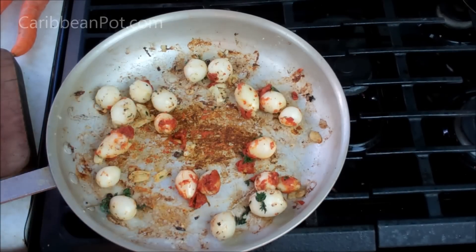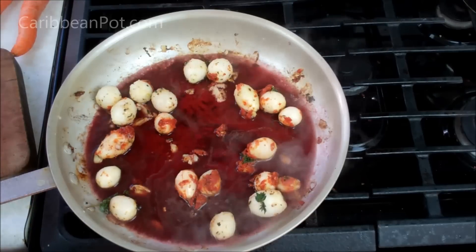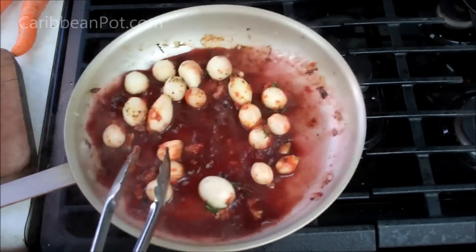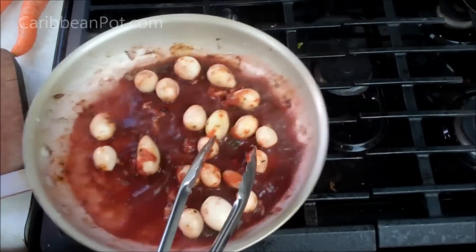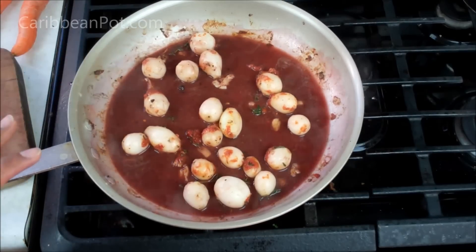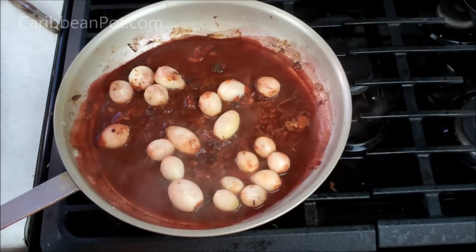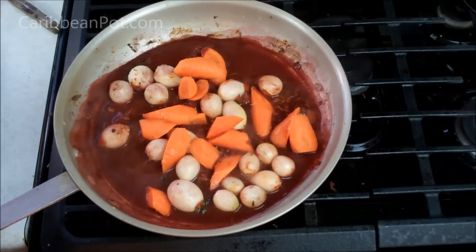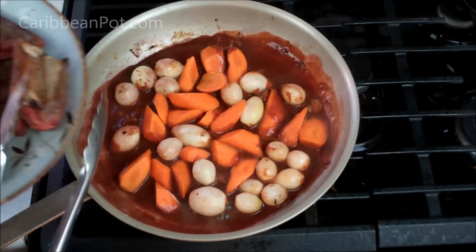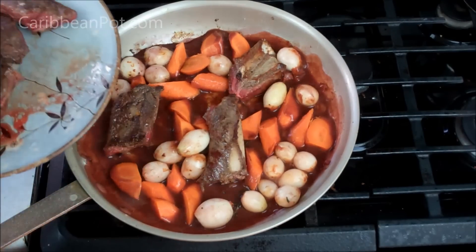Now it's time to deglaze the bottom of that pan. I've got some merlot — going in with about a cup or so. Bring that up to a boil and use your spoon, or tongs like I'm doing here, just to scrape the bottom of this pan. Since I'm finishing this in the oven, I really want to get all those flavors out from there. To help this dish stretch for a bit more people, I'm going to go in with some carrots. And now it's time to add the browned pieces of beef back to the pot.